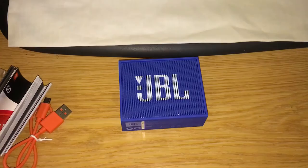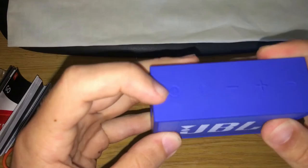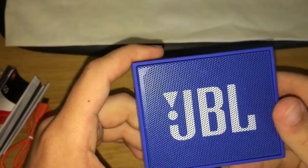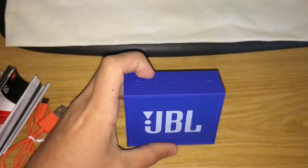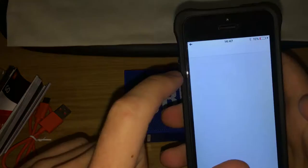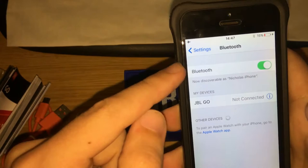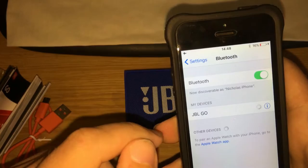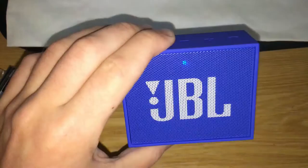So basically what happens is you press the power button at the top — you can see it there — press it once and it makes an audible sound and the light flashes to show it's on. Then go to your phone, turn on Bluetooth, go to Settings, go to the Bluetooth option, make sure Bluetooth is on, and at the bottom you'll see 'JBL Go'. It's not connected yet since we haven't paired — tap it to connect, and the speaker gives you an audible confirmation that it's connected.